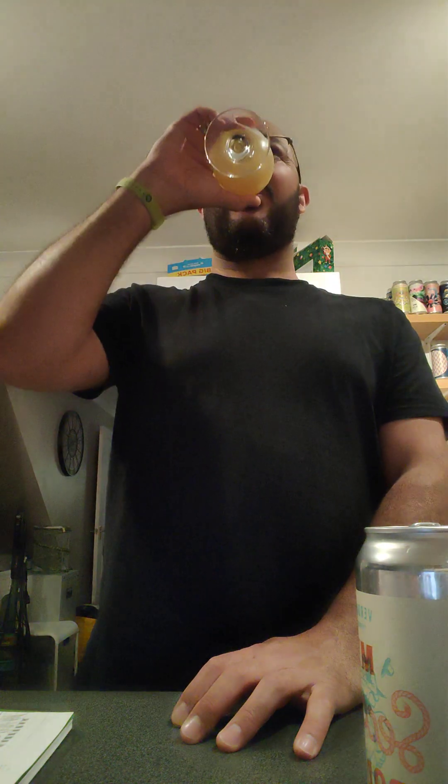It's almost like a smoothie but they're keeping it light and not heavy. I absolutely love it — that is a gorgeous beer. Great beer.